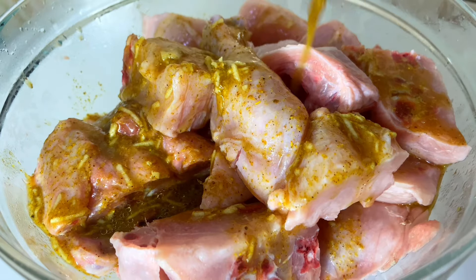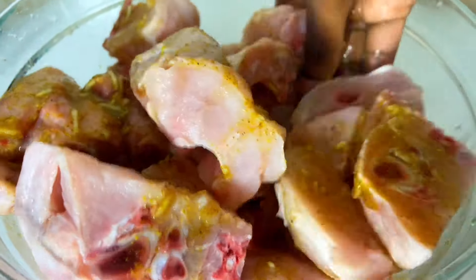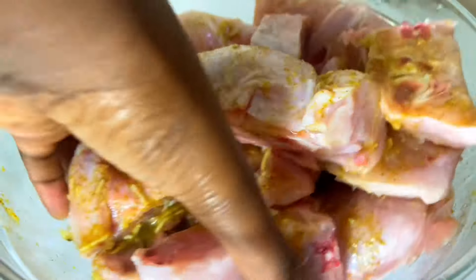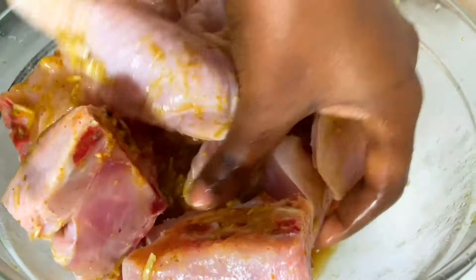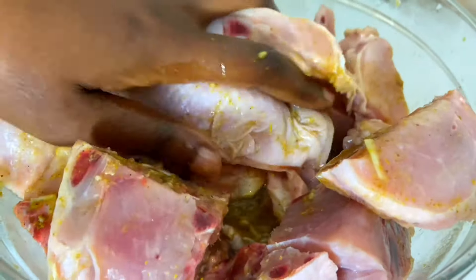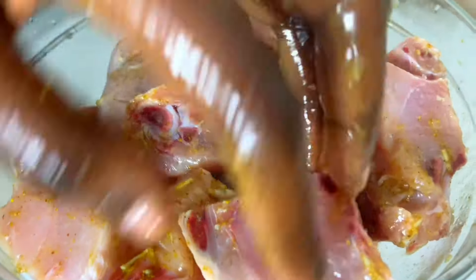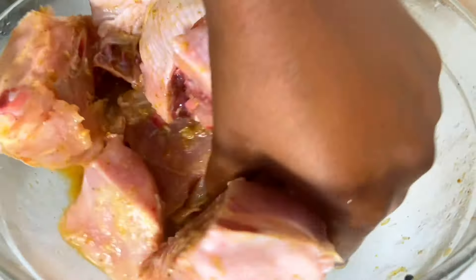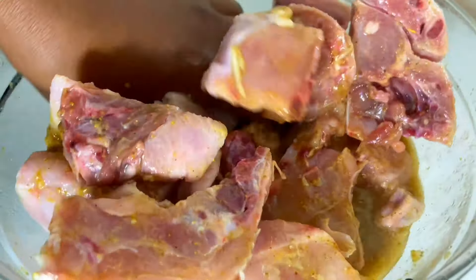Add in your marinade and mix thoroughly so that everything can soak into the chicken really well. If you love marinated chicken, give this video a thumbs up and comment down below — let us know how you normally do yours at home. Continue to massage the chicken with the marinade — really massage it so that you can get the best results before we cover it.